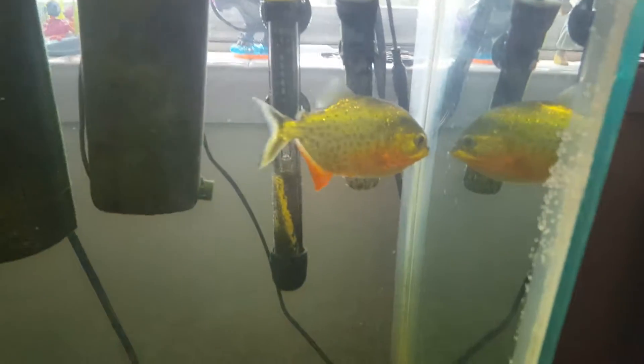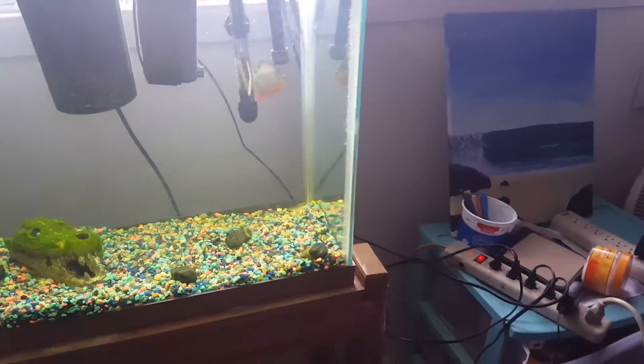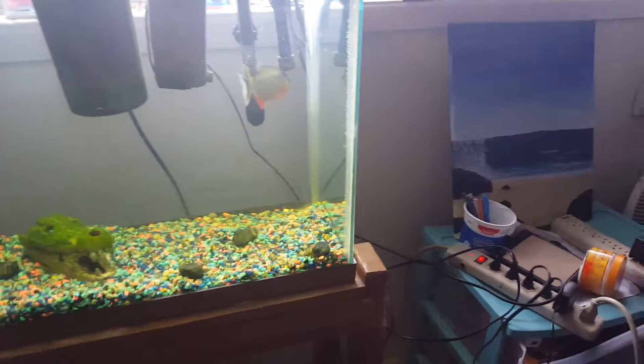You know the jewel cichlids from my last video? They're going to be in there, but not right now. Rocky's got his new tank and we'll bring you guys a video later. Alright, thank you. Bye.